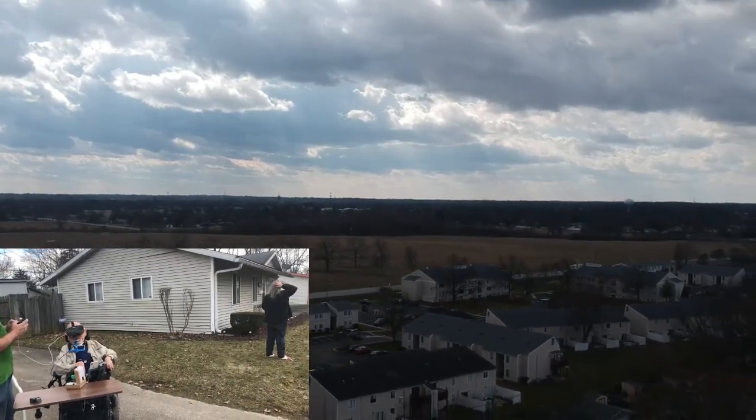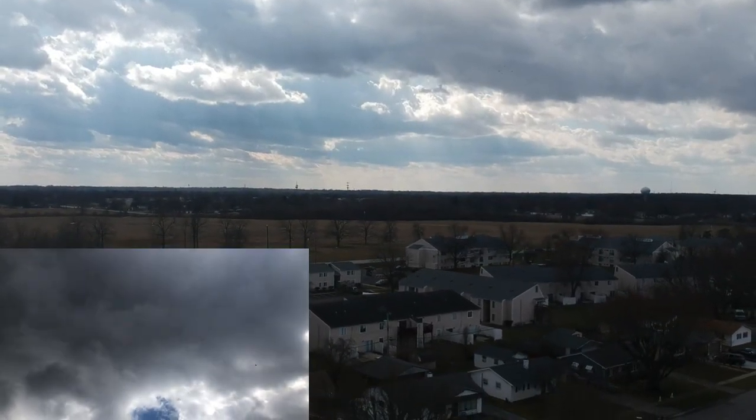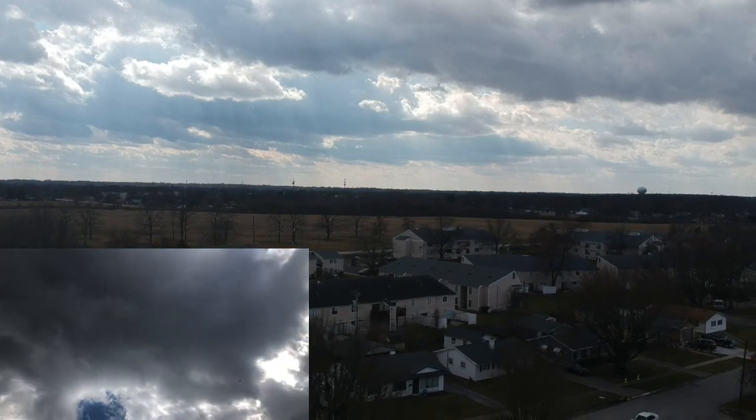That storm blew in right as you took it up, and that wind just totally took it. It can't fight that wind. There it's coming — you might be getting nauseous in there with the goggles view.